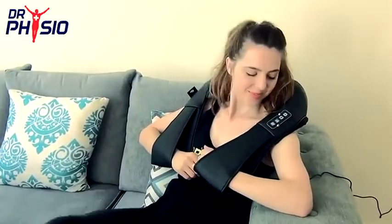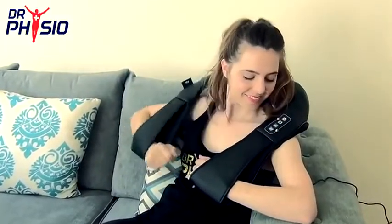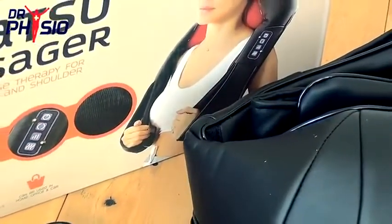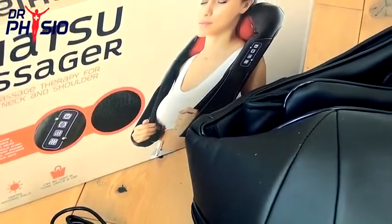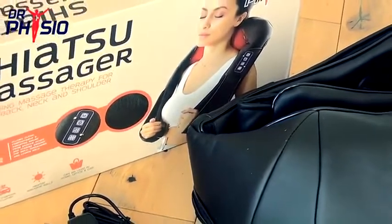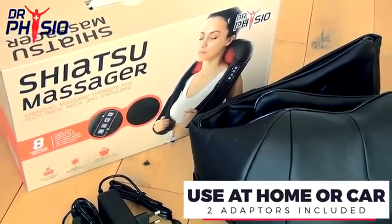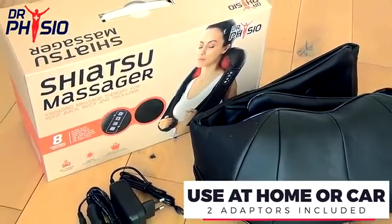When aches and pains are getting you down, relax and unwind with the Dr. Physio Shiatsu Massager. This unique and stylish leather-look massager is perfect for use wherever you go. With an included vehicle-mounted car lighter plug and a wall socket adapter, you can now experience a spa-quality massage anywhere.